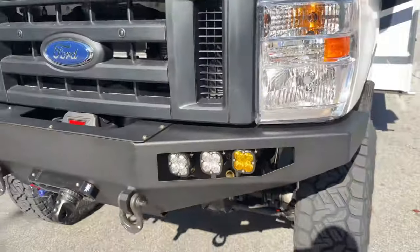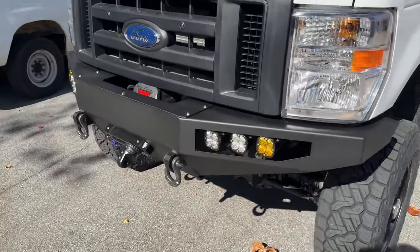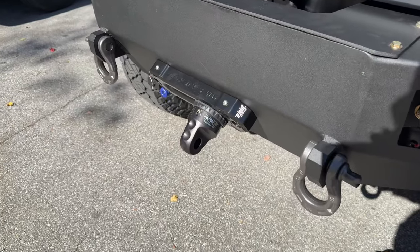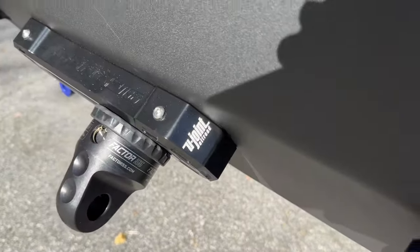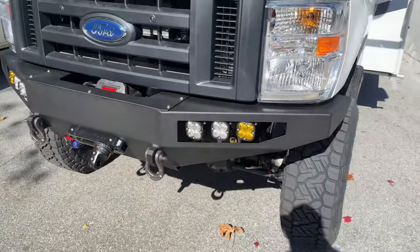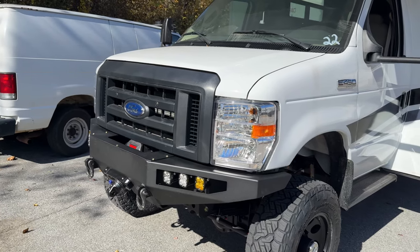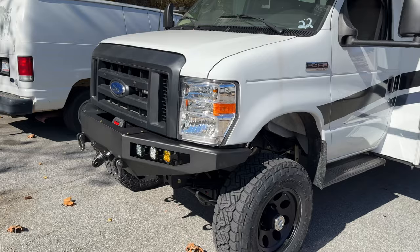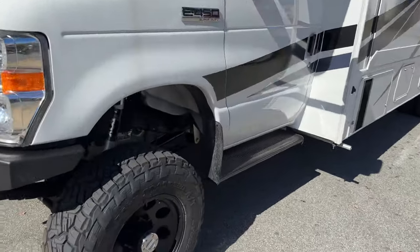It's got our front bumper FB-002, fully loaded with Baja Design lights, Warn winch, Warn shackles, Factor 55 thimble with an Agency 6 U-Joint Off-Road fairlead. Baja Design lights, blacked-out Ford grille with some smoked amber running LED lights. S-pod controlling all of the lights — S-pod is mounted under the hood and the switch panel is in the dash.